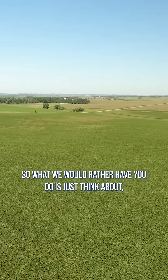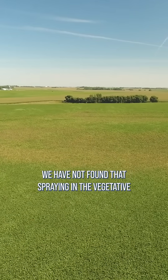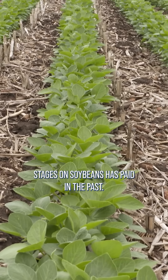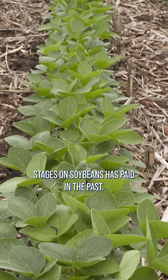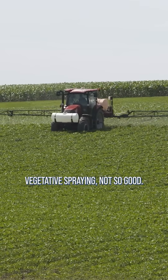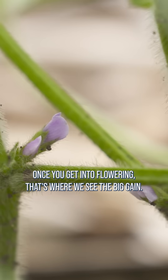What we would rather have you do is just think about what diseases am I worried about and when do they usually strike. We have not found that spraying in the vegetative stages on soybeans has paid in the past. We've run lots of trials. We've worked with lots of farmers who've run trials. Vegetative spraying — not so good. Once you get into flowering, that's where we see the big gain.